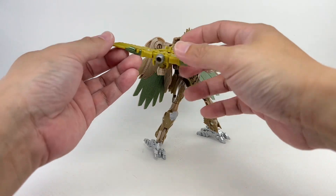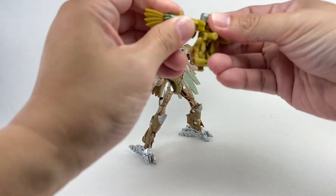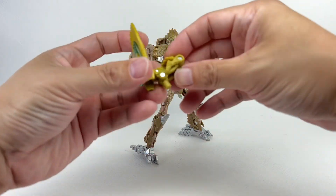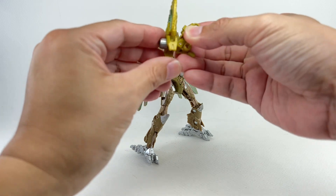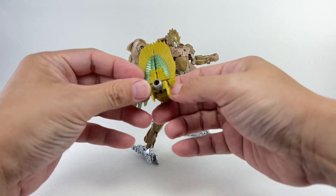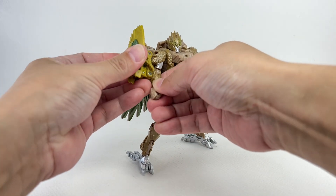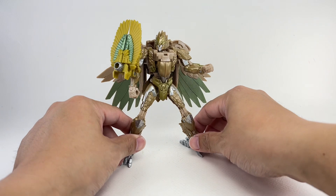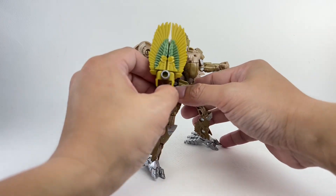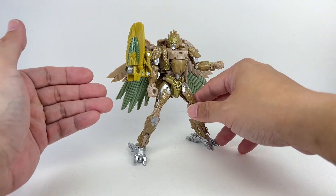And the second weapon mode — this one's actually pretty cool. What you do is you combine the wings; you can just rotate them. Then you fold up the entire barrel on its hinge and tab it all the way onto the back. And you form some form of an Aztec shield or something. You can plug it right here and it forms like an Air Razor shield. It's a shield with a gun, so it feels like a riot shield — she can defend and attack at the same time.